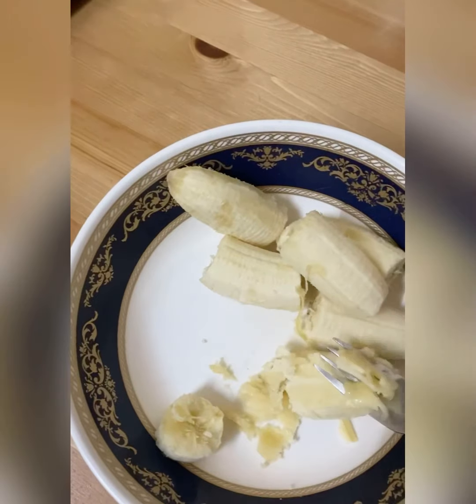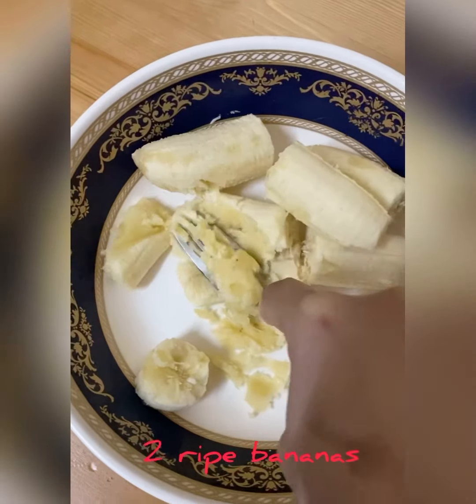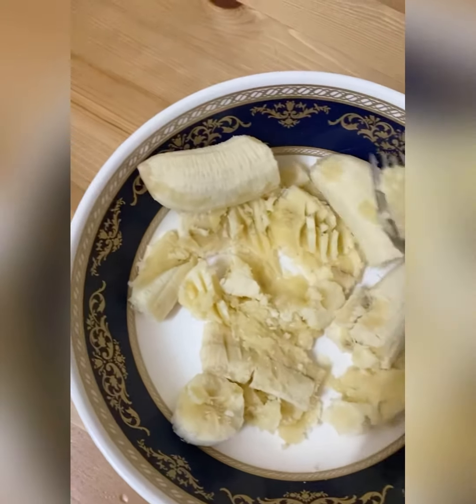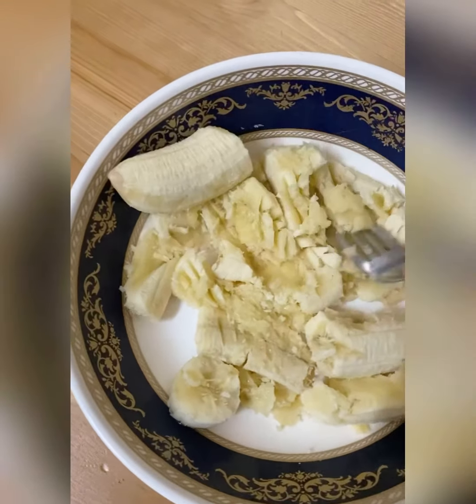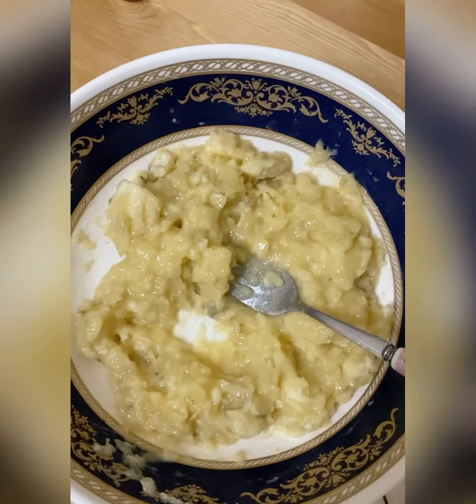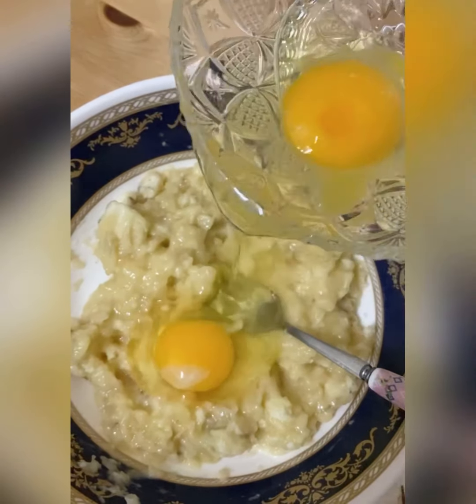Now I'm preparing the wet ingredients. I'm mashing 2 ripe bananas. Remember, the more brown and the more ripe the banana, the sweeter it is. So I'm not using any sugar in this recipe — I'm depending on the sweetness of the muffin from the bananas.